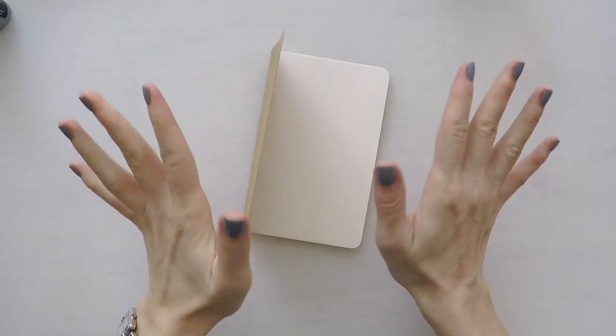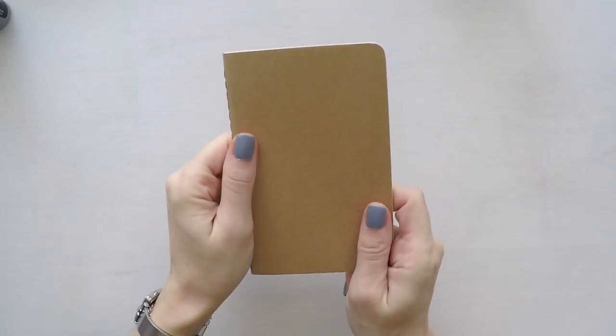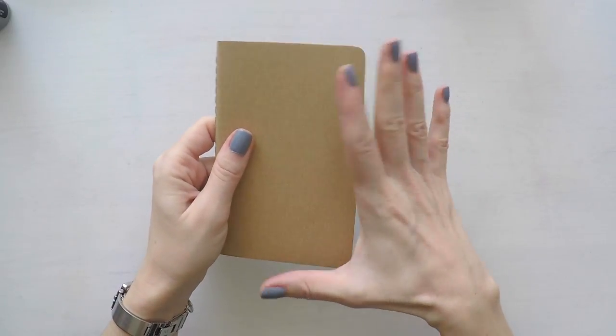Hello, Umut here. Welcome to another video. Today is going to be a short video. As you see I have a very small notebook here in my hand.